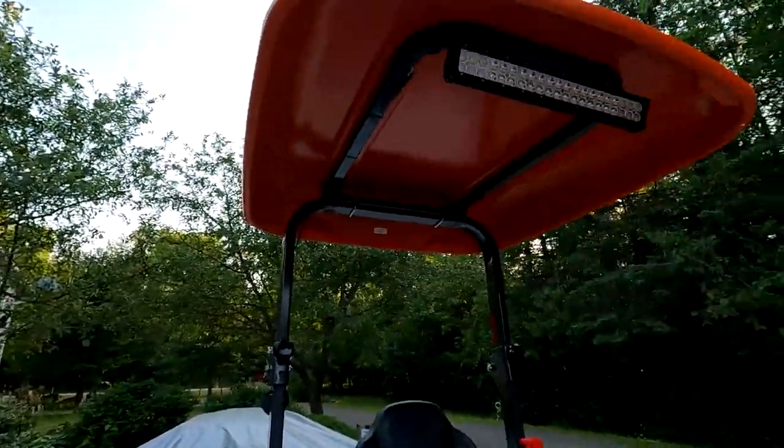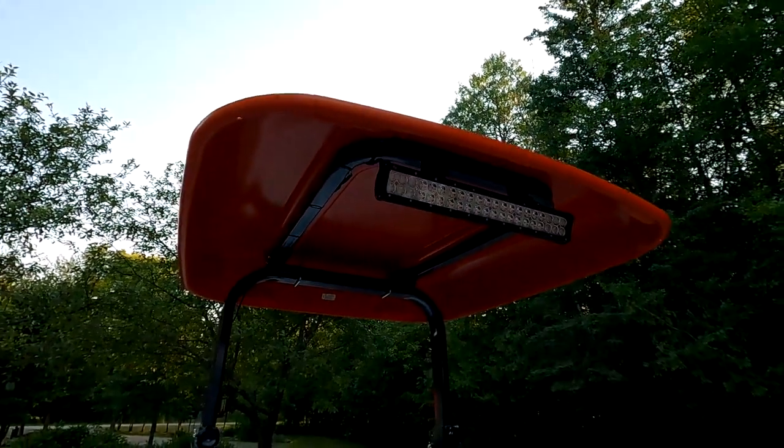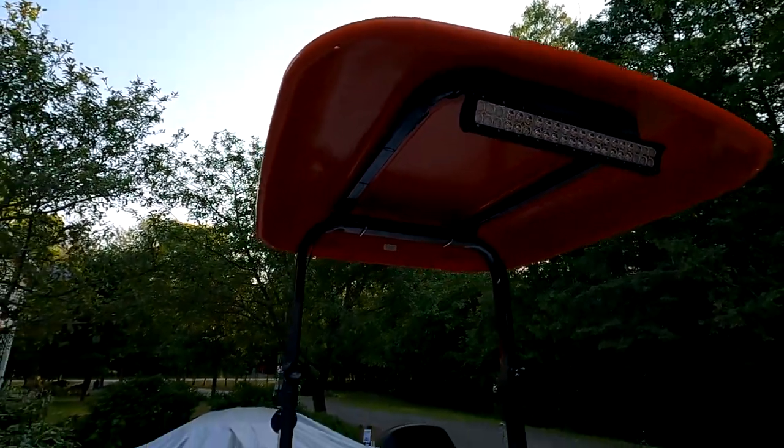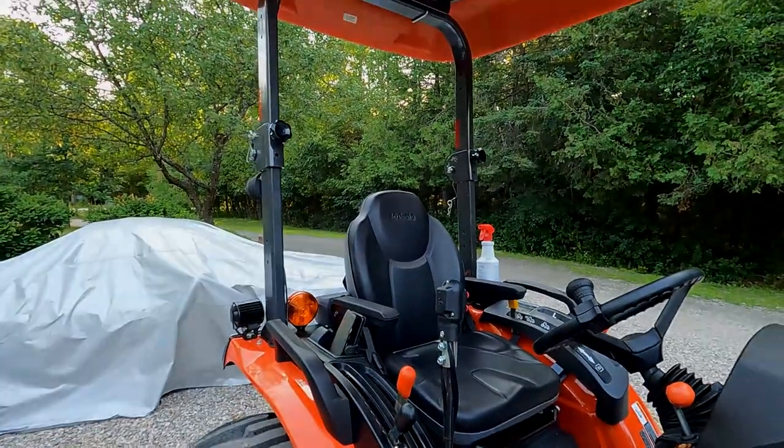The next thing is to test it at night to see how much brighter it is than the original factory lamps on the tractor. I'm sure it will be much better — I did have LEDs on my previous tractor, my BX. I bought these LEDs seven months before I got this tractor, so they've been sitting here waiting to be installed for quite some time. Let's wait for dark and we'll see how it looks.